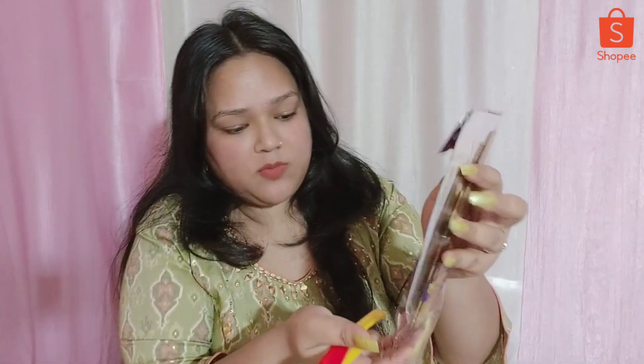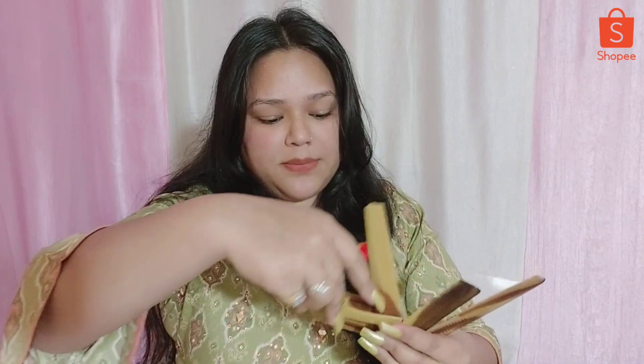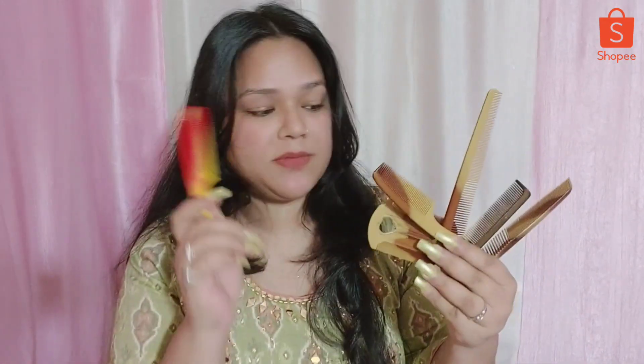Next is a hair comb combo pack. I got a discount so I don't remember the exact price, but I received 6 combs in the combo - 5 combs and 1 different comb. What can be better than this? This is a very jackpot deal - 6 combs!